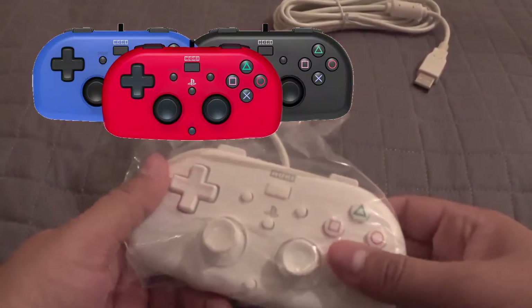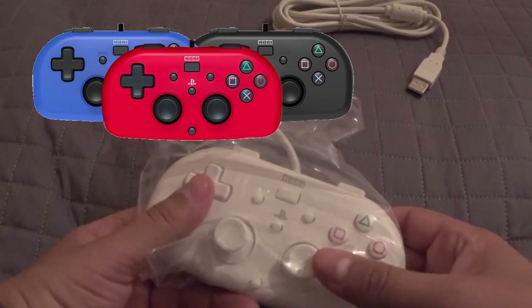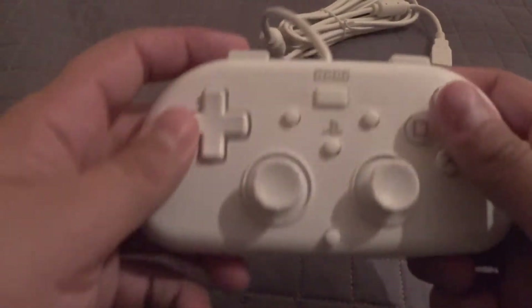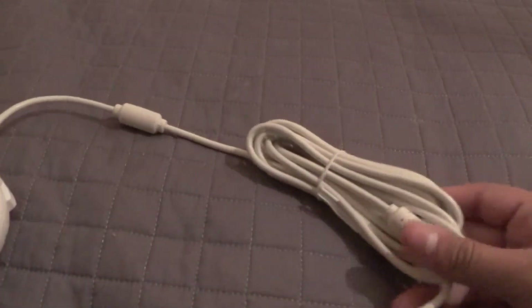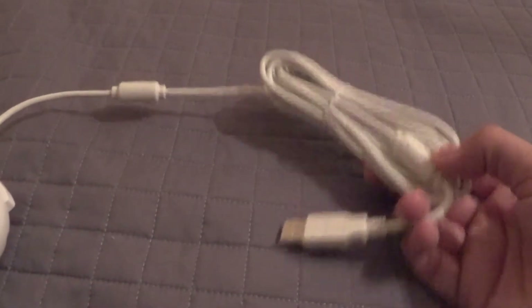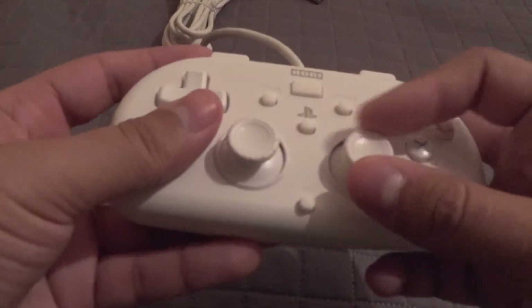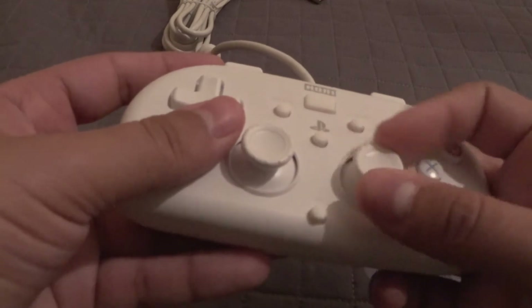So let's take the actual controller out. I got the white one. There is a blue one available in the States and a red one, as well as a black one overseas. Very simple, very small, although the cord length is actually pretty sizable — that looks like it's going to be pretty nice. And it feels plasticky on the stick; I was expecting some rubber.